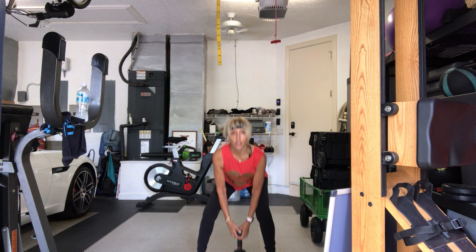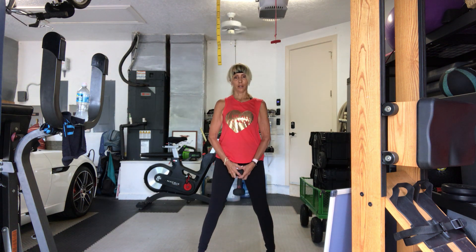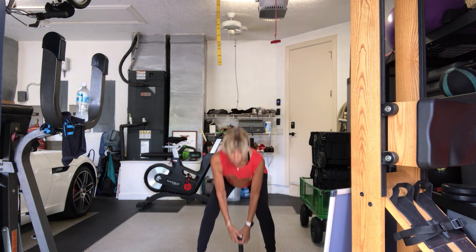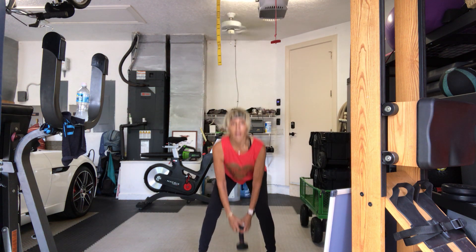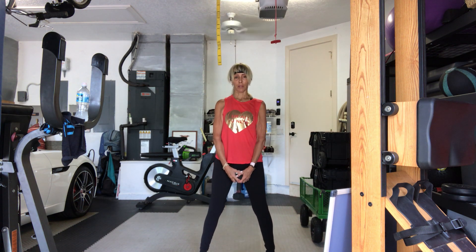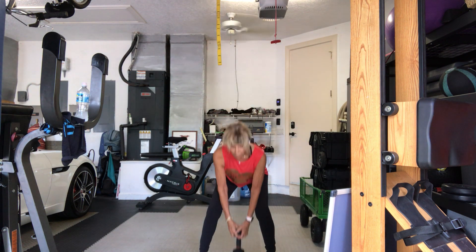One, two — bend your knees, sit back — three, four, five, six, seven. Remember I told you it's a lot of reps, right? Some of the exercises will be less than this. Nine — this is 20 coming up. One, two, three, four — this brings us halfway through. Six, seven, eight, nine — which is why I recommended bridges for some of you. That's 30.